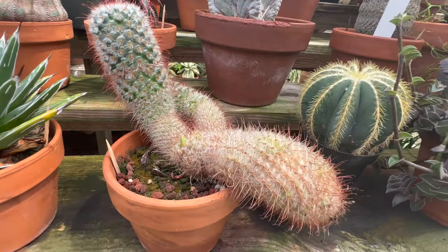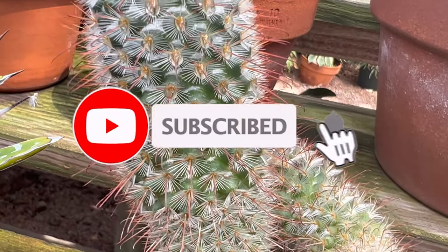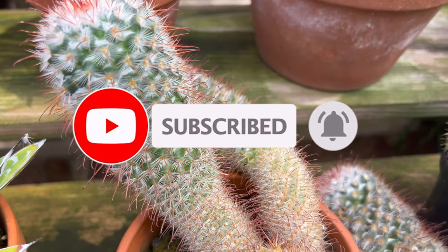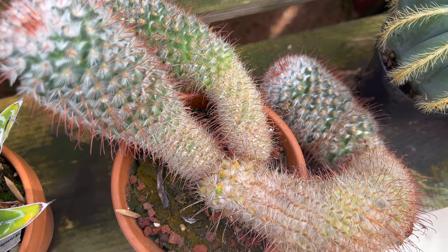Ferocactus wislizeni serves both ornamental and cultural purposes. Its unique appearance and ability to withstand harsh conditions make it a popular choice for xeriscaping and desert-themed gardens. Additionally, some Native American tribes utilize various parts of the cactus for medicinal or practical purposes.